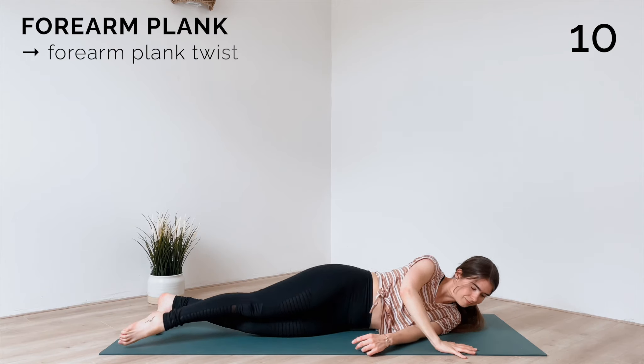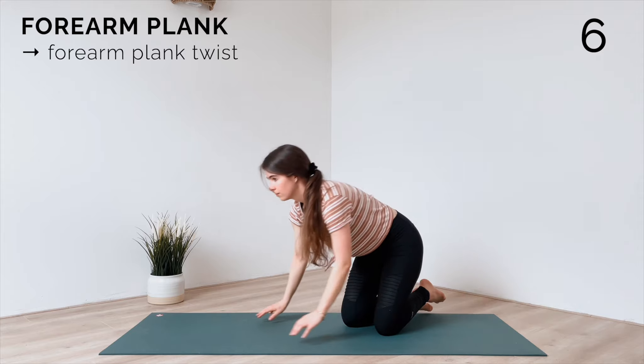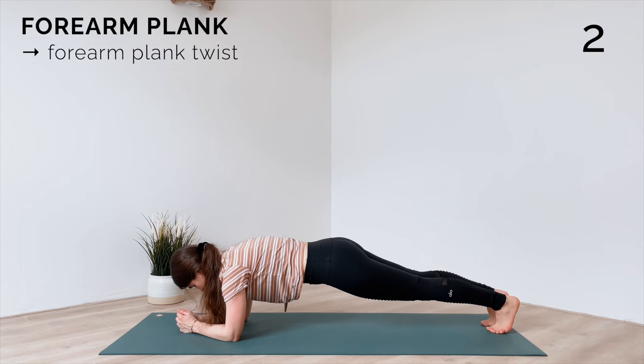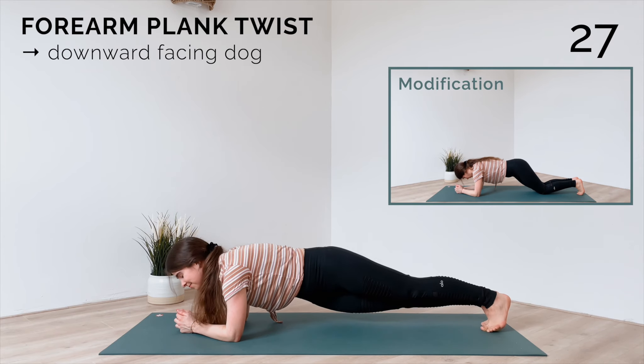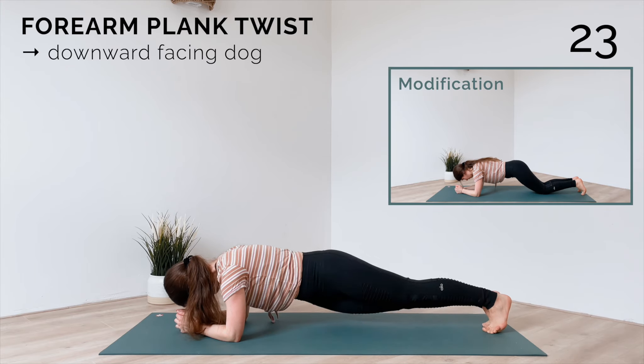Release and take this little break to make your way back into a forearm plank. For our hip twists, bring your hips first to one side and then over to the other — dip and dip. You can make this a bit easier by placing your knees to the mat.